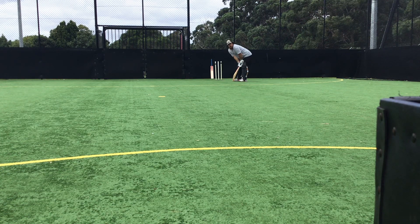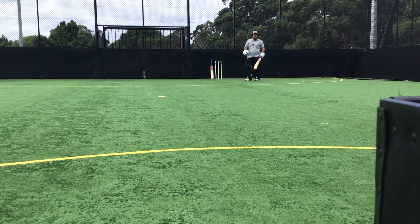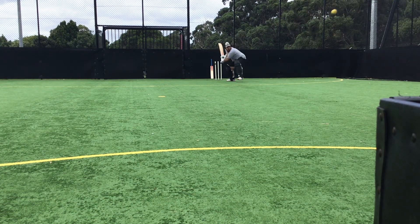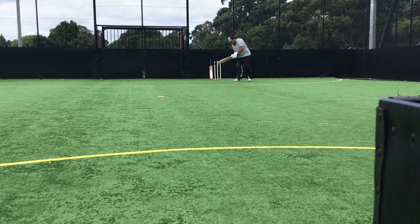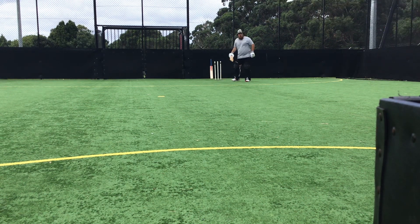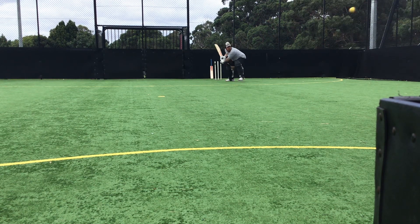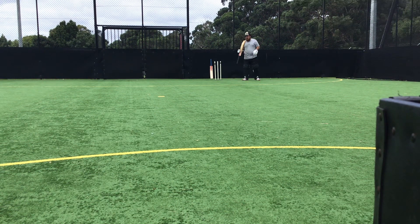Can you move it? It's not. Shot. That's all right — that was a yorker, mate. Can't do anything else to dig that out.